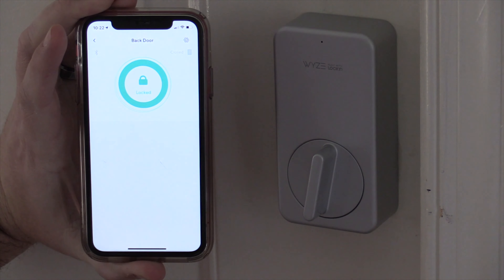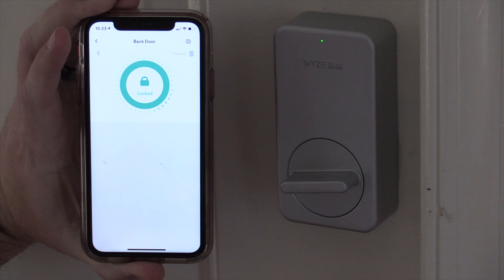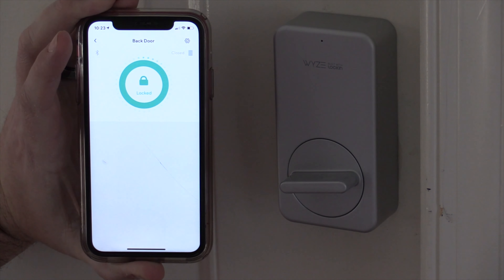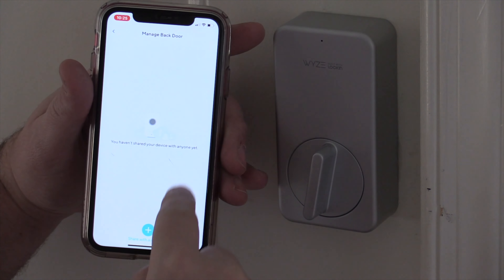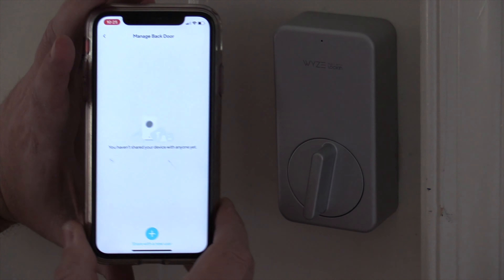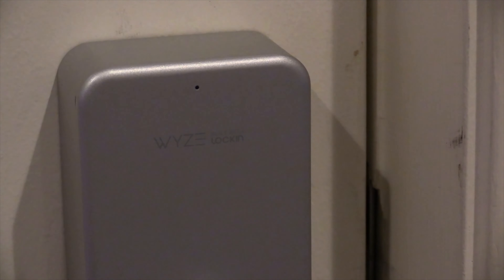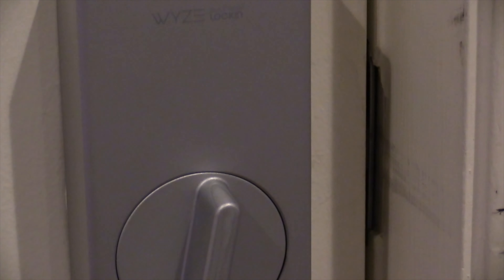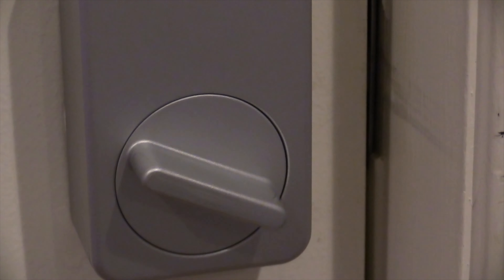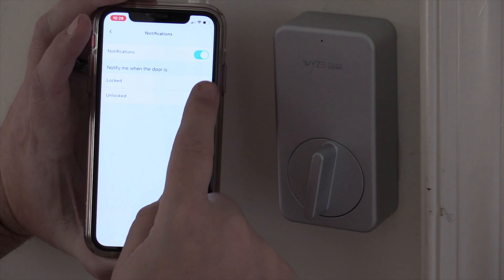Using this lock is fairly simple. You can lock it and unlock it straight from the app. There's no PIN number and no biometrics like a fingerprint reader, and because of that, you can easily set this up in no time. You can share it out with friends and family and they can have access to it. I wouldn't say this lock is jam-packed with features — Wyze does it right and just makes it very basic.